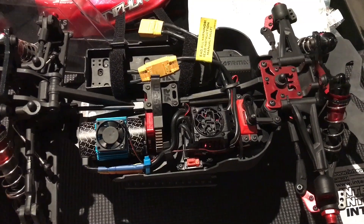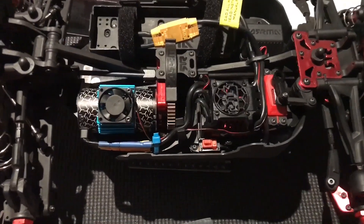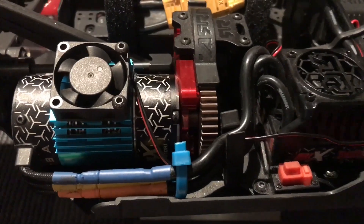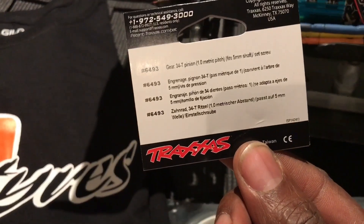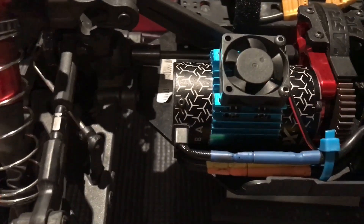Hi and welcome to the channel, Richard here. Just at home doing some little updates, and today as you can see by my pinion gear, I've found a Traxxas 34 tooth pinion and I thought I'd give it a try.